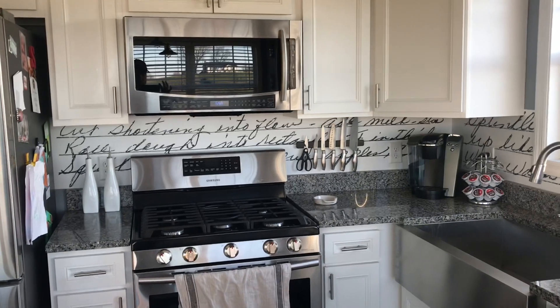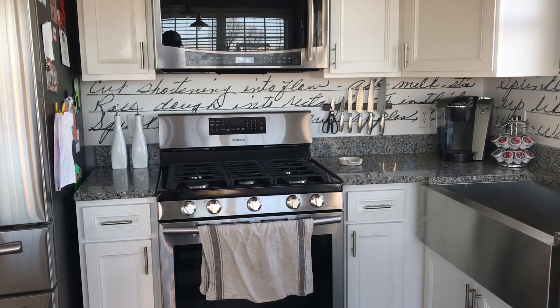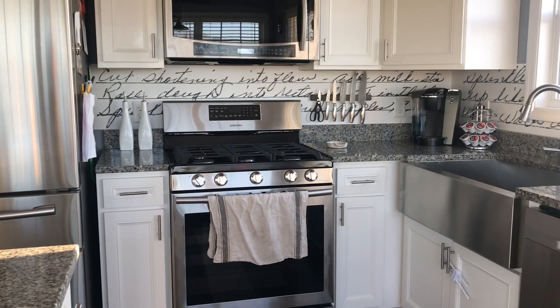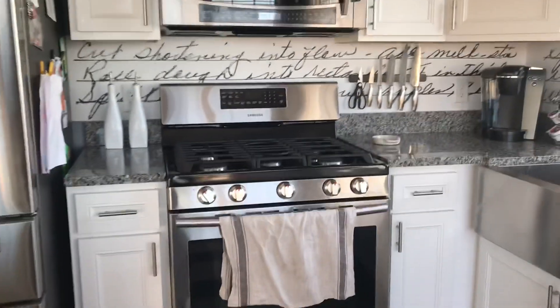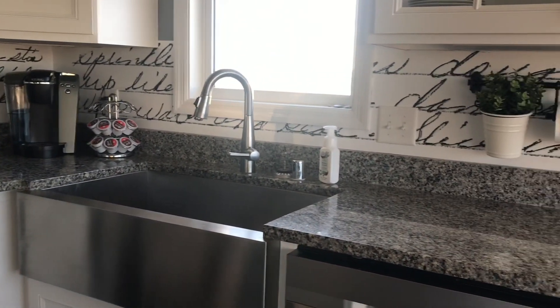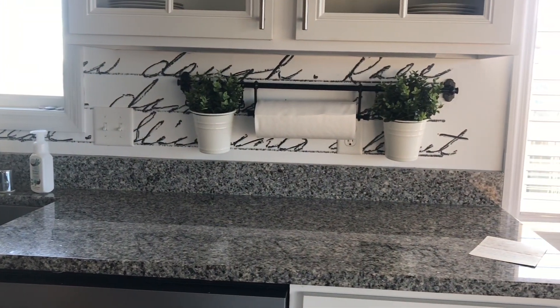I'm going to try to turn this around and show you what it looks like. I wasn't smart enough to switch it to forward facing instead of facing me, but it worked out okay because I needed it in landscape mode anyhow. I'm going to back up — trying to avoid too much of that sink window because it's putting a lot of light in here this evening. But this is my grandmother Smith's apple cobbler recipe. You can see it just kind of wraps around here. We've got a small kitchen and it worked out just perfect to get this recipe on it.